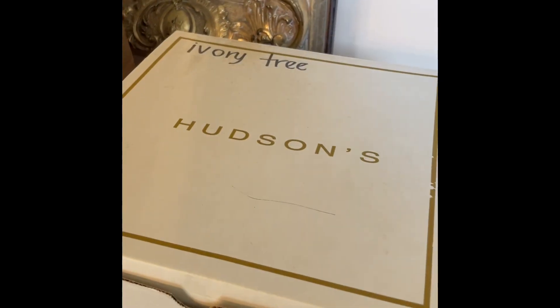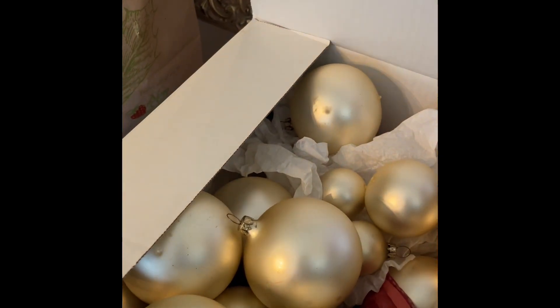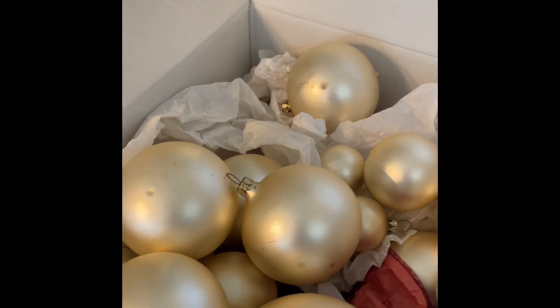We know this box is old because Hudson's hasn't existed for years, but inside I have all kinds of ivory ornaments. And that is what our starting point will be for the bowl under the chandelier. So let's get started.